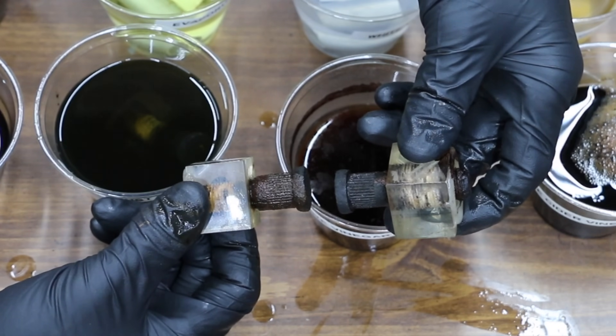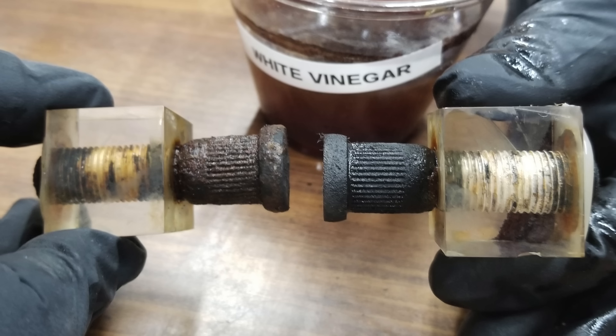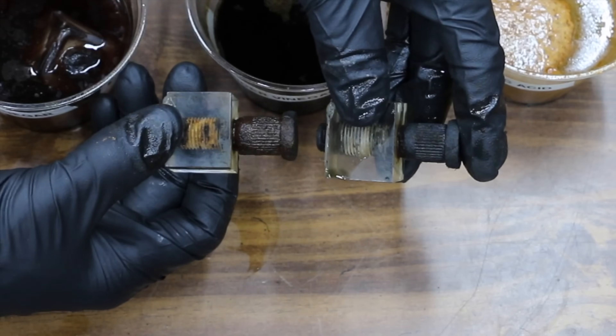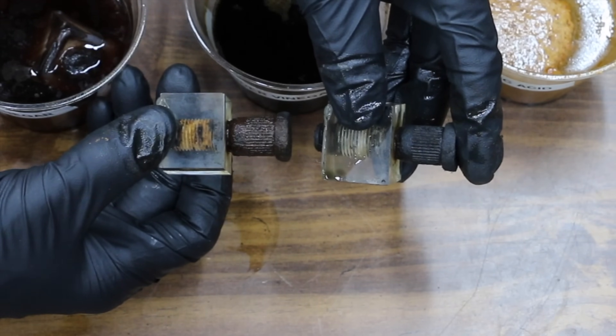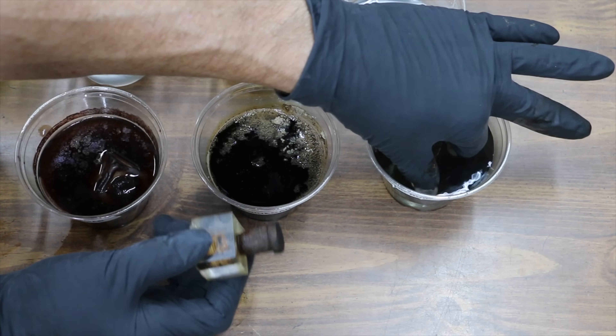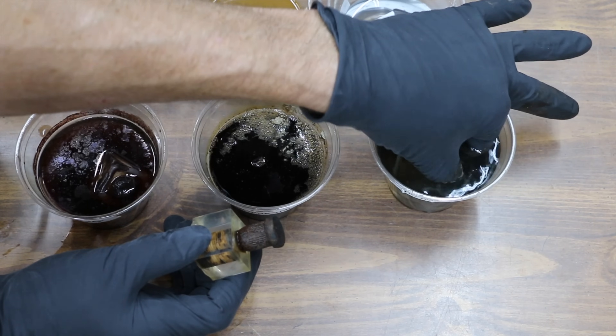The bolt that had molasses on it is to the left. The bolt with white vinegar is on the right — there is definitely a better result from the white vinegar than from the molasses at this point. Apple cider vinegar is on the right and it looks like the apple cider vinegar is doing about the same as the white vinegar. With two layers of gloves on, I'm going to reach in and see how the bolt exposed to muriatic acid for a week is doing.